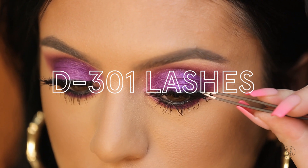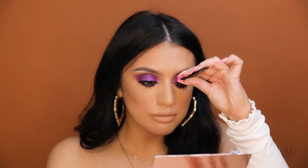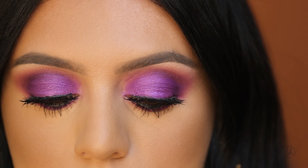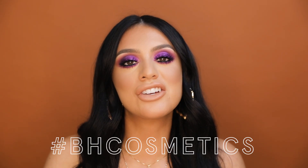After applying the mascara, I'm going to apply our D301 lashes. Alright, and here we have the final makeup look using the new It's My Ray Ray palette. Thank you guys so much for watching and make sure to hashtag BH Cosmetics so we can see your creations.